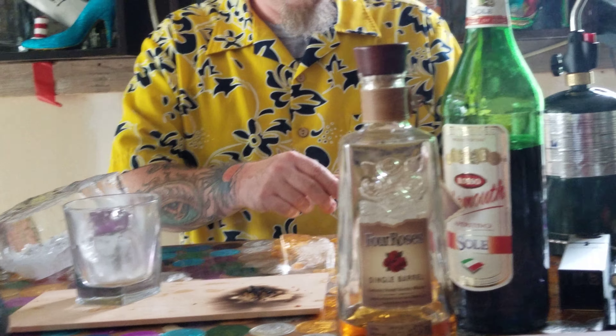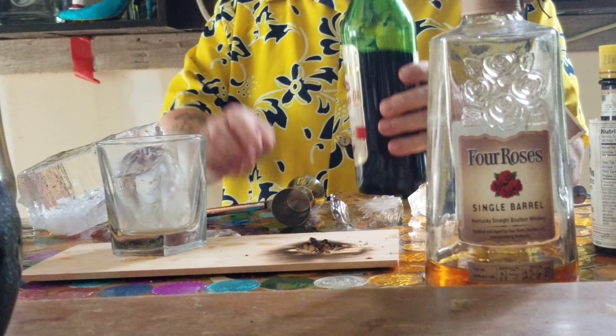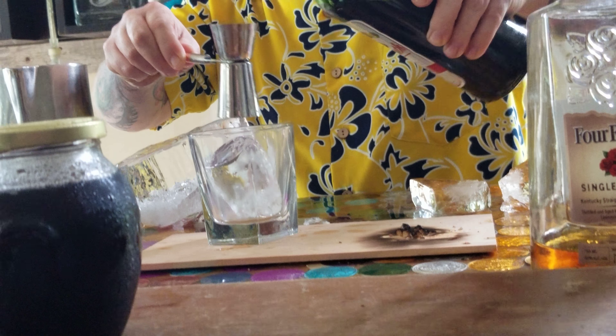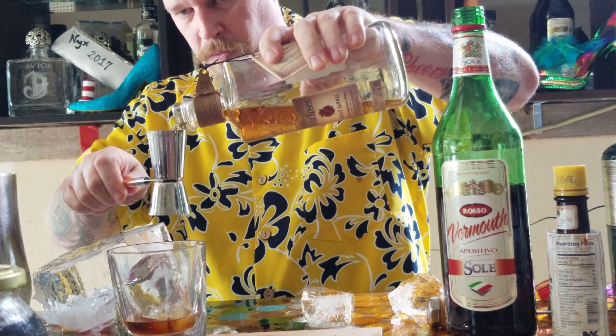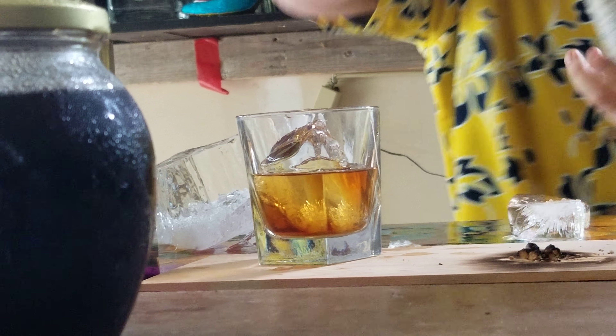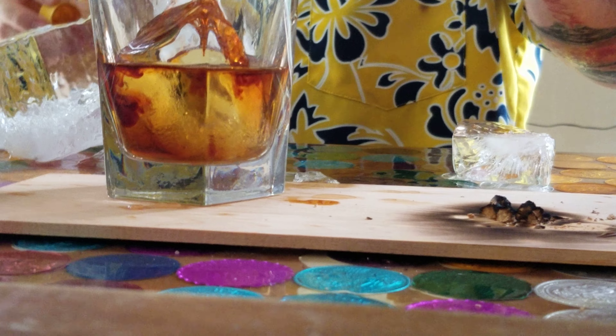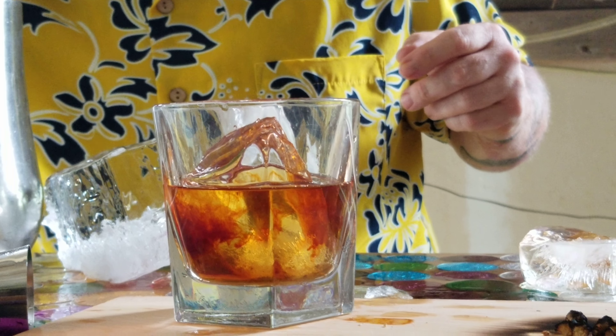Now we're going to make our drink. We're going to use a half ounce of ginger. We're going to use an ounce and a half of bourbon. Add some bitters. Give it a stir.